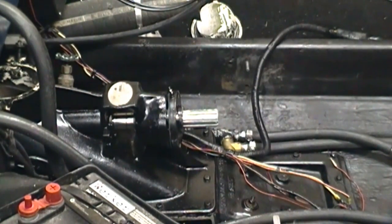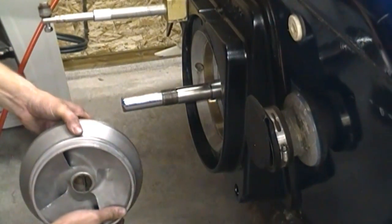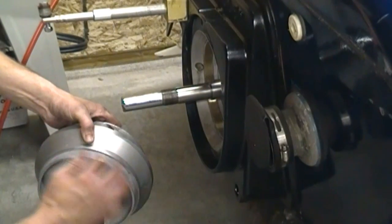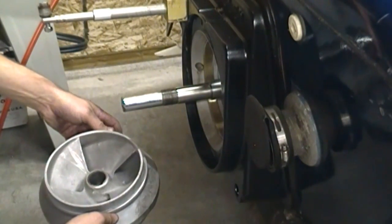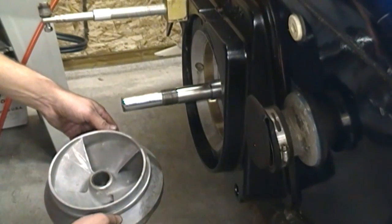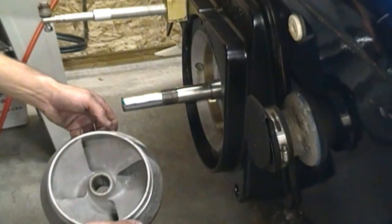You torque them down in three increments in a pattern to 30 foot-pounds. Since the last video, I found an interesting article on Rex Marine about the clearance from the wear ring to the impeller collar. They're saying you don't want to run it any tighter than 25,000ths total clearance, so it's 12,500ths clearance per side.